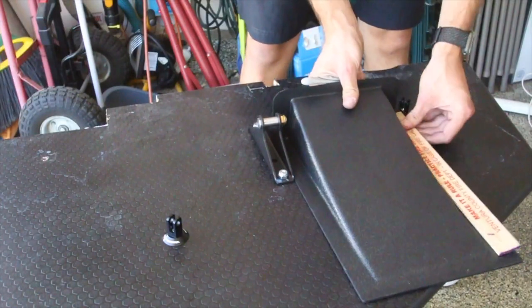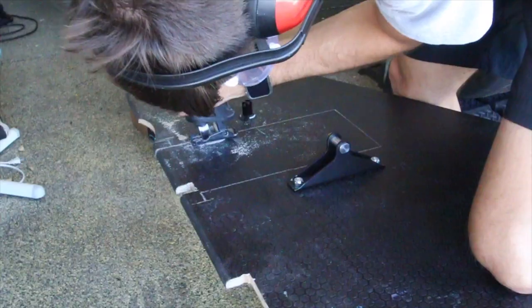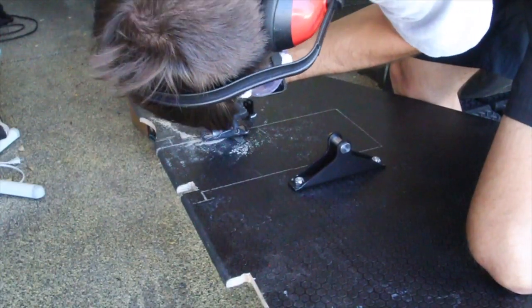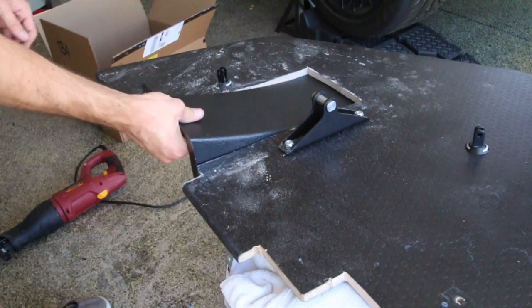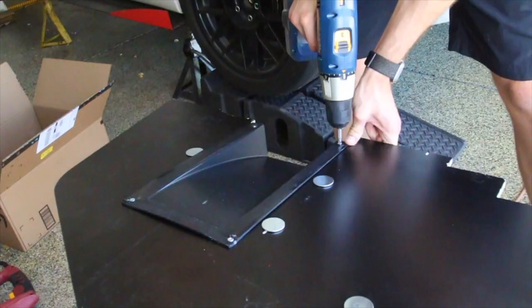I took measurements of the splitter diffuser, figured out where to mount it on the splitter, and marked those locations so I could cut it. At that point, test fit the splitter diffuser to make sure it sits where you want, then use some screws or rivets to mount it into the splitter.